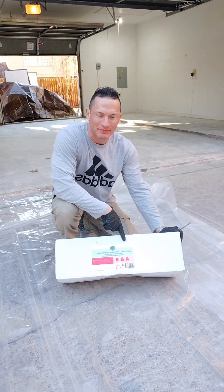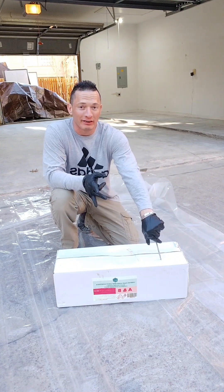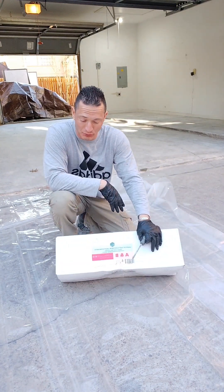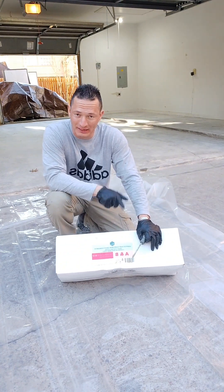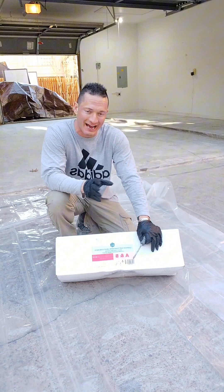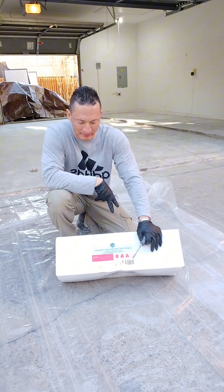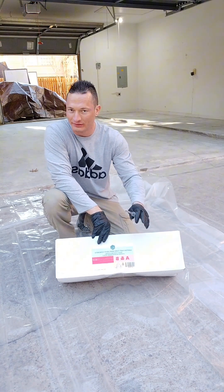This is Labpoxy Fast Cure Epoxy. I got it from a concrete floor shop in Houston — I really recommend them. They've got really good prices for a three-gallon kit of 100% solids epoxy, which is also fast cure. That comes pigmented. A lot of epoxies you have to add the pigment separately because you have to pay for it. This comes pre-pigmented. The color of this one is called 'Light Concrete.'